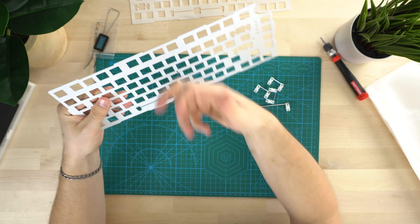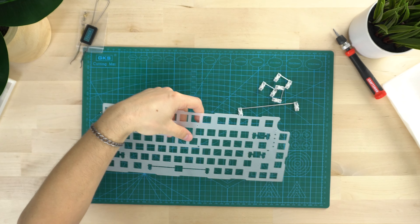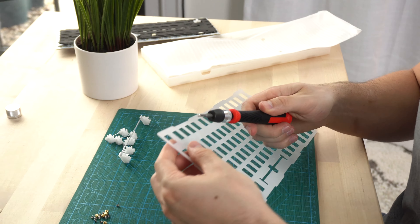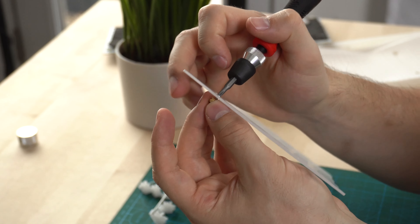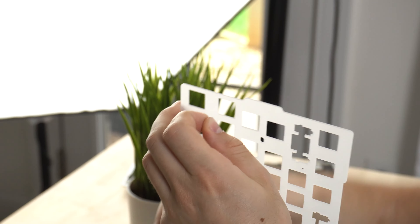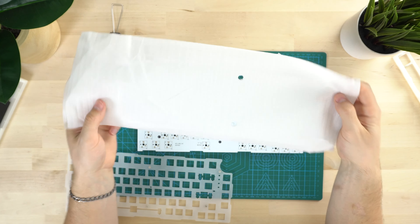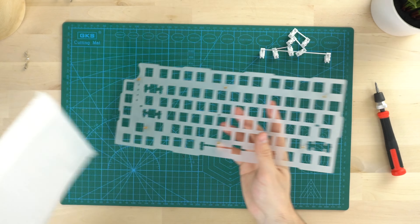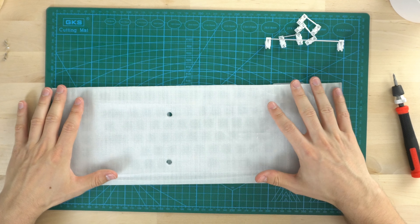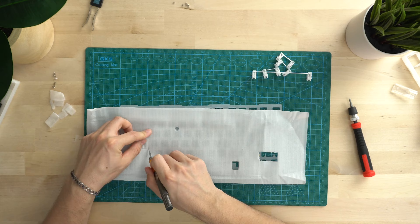Now we got the polycarbonate plate. Let's get the standoffs out - take your screw, put it through the hole. There'll be holes with little indentations, then grab your standoff and screw it in. Now with all these standoffs on, we're ready to take the PCB and put this back together. We're gonna use this PE foam - all we're gonna do is set it down on the PCB, but first we're gonna take the plate and cut out the stabilizers.